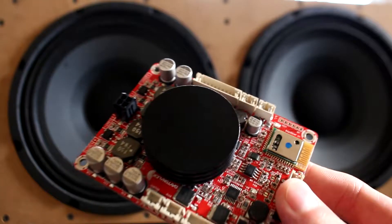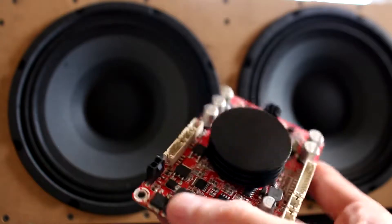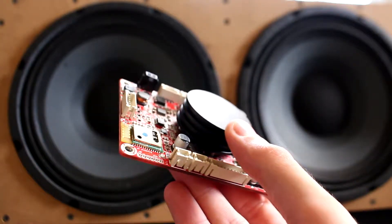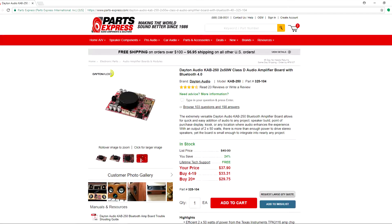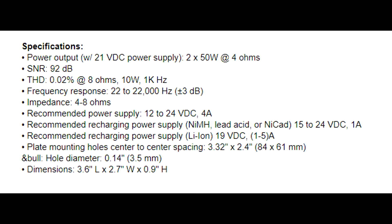For the amplifier I'm using the Dayton Audio KAB250 Bluetooth amplifier board, which just by itself has some pretty interesting things about it. Being a Dayton Audio product it's obviously available on PartsExpress.com. For power output they're claiming 50 watts at two channels at four ohms, but that's it being powered at 21 volts. The recommended power supply voltage is between 12 and 24 volts, and I'm running it at 12 volts, so who knows exactly what power I'm getting out of the thing.